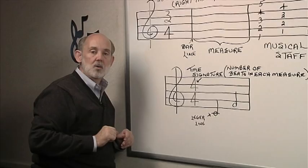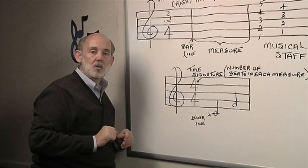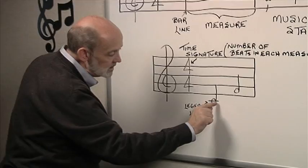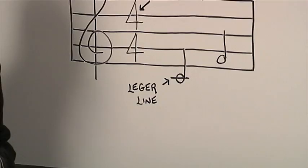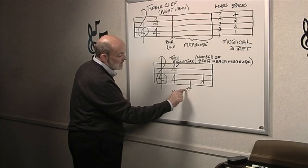Sometimes we need to write notes above the staff or below the staff, and to do that we use what we call a ledger line. The note written on this ledger line is middle C. I'm sure many of you are familiar with the term middle C, or sometimes they refer to it as center C. We use ledger lines to write notes above the staff or below the staff.